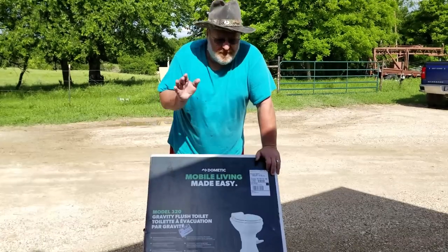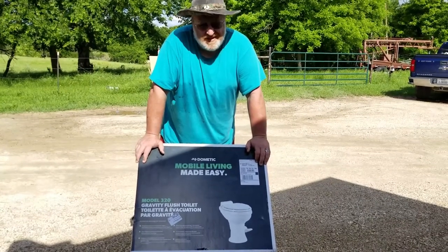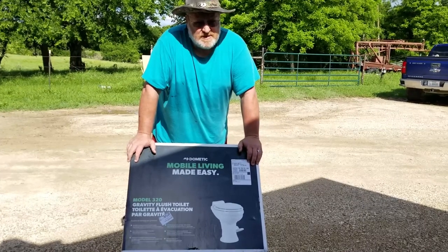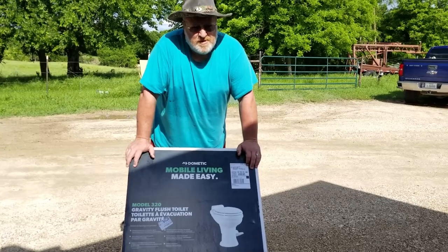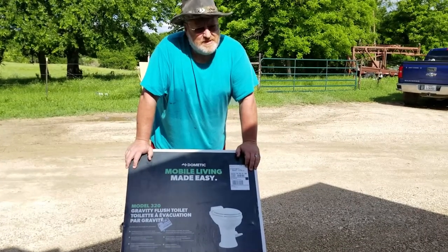The one that came with the camper — the little foot pedal keeps falling off, so I'm buying a taller one. The new one is elongated, it's not porcelain but it's ceramic, and the water comes out in more than one spot to help clean the bowl. So, multiple reasons to do this upgrade.